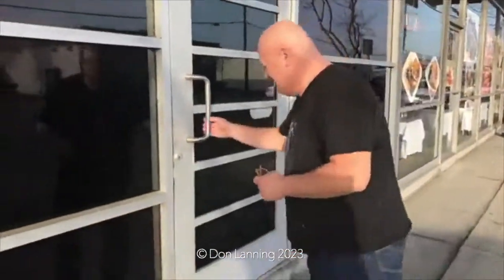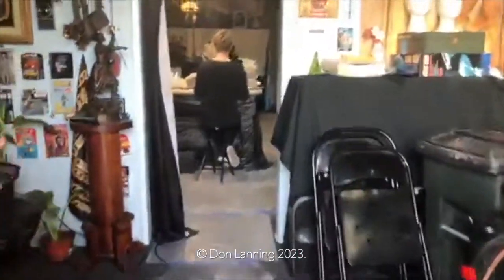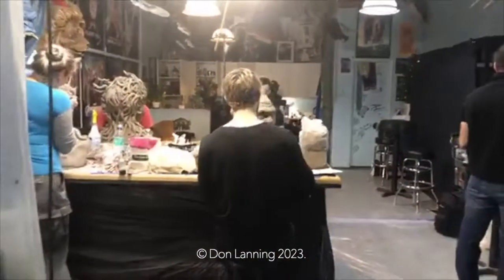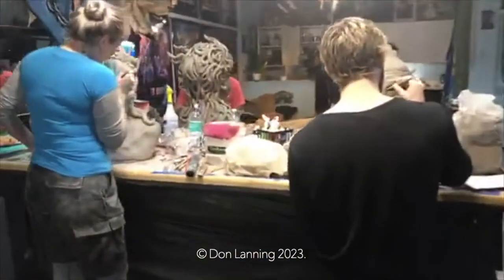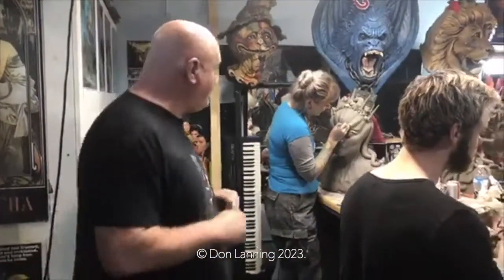Hey everybody, this is Tom Lanning. While I'm here at the D3 studio in Van Nuys, I want to say Happy New Year to you. We're just wrapping up a class and I want to introduce you to the students and show you the work that we did this week. Come on in. Everybody's working along. We're just here in the last hour of the class, and we want to share this with you.